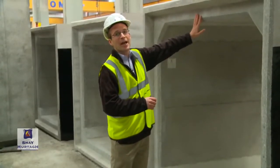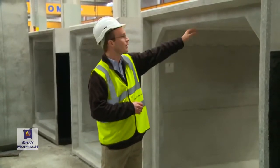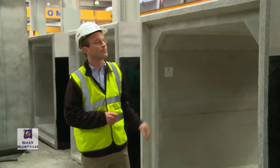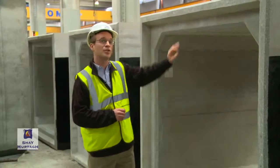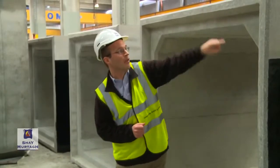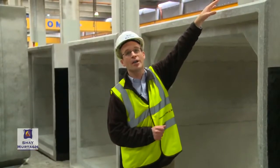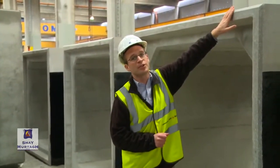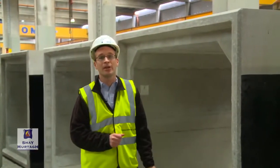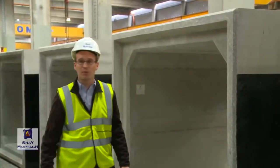We would develop sagging moments at the mid span of the top slab of the culvert, so the bottom face of the top slab is going to go into tension and the top face into compression as a result of that bending moment. We get a hogging moment at the ends of the culvert — around the corner, that moment switches to a hogging moment, putting tension into the top face and compression into the bottom face of the slab.